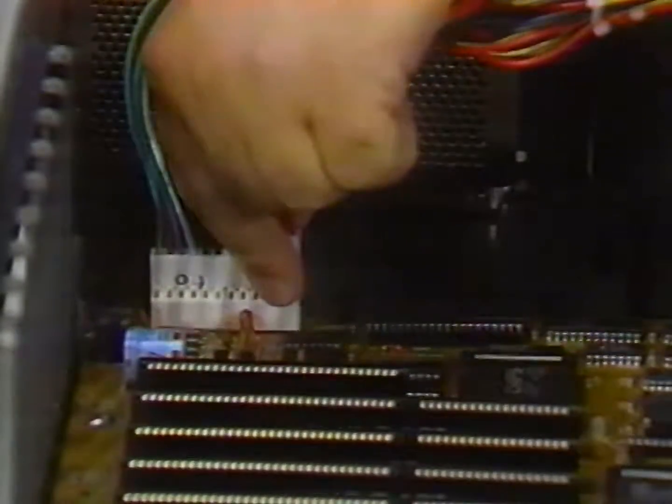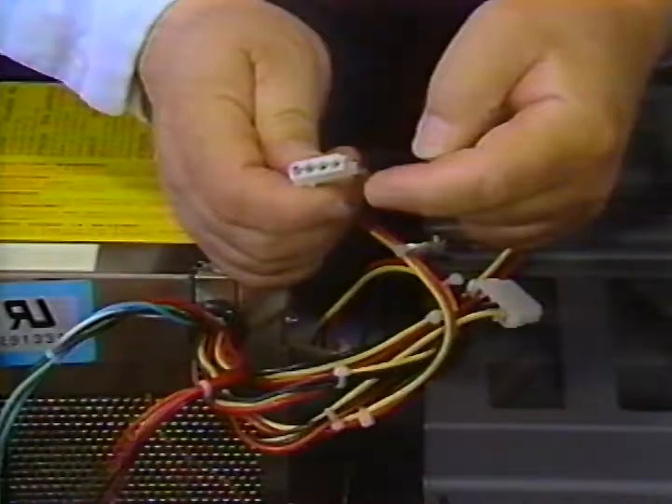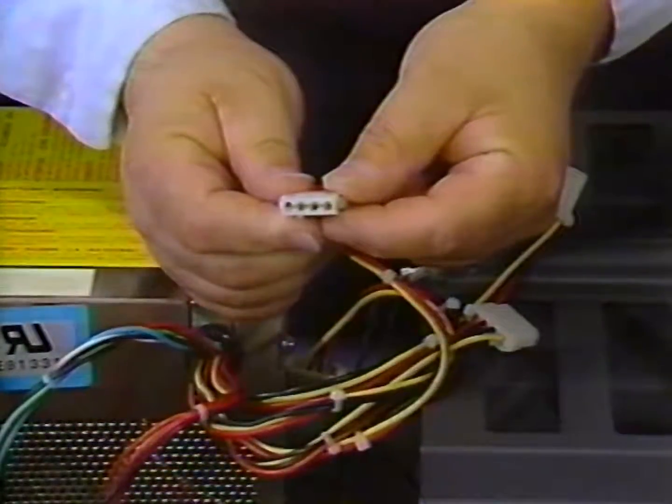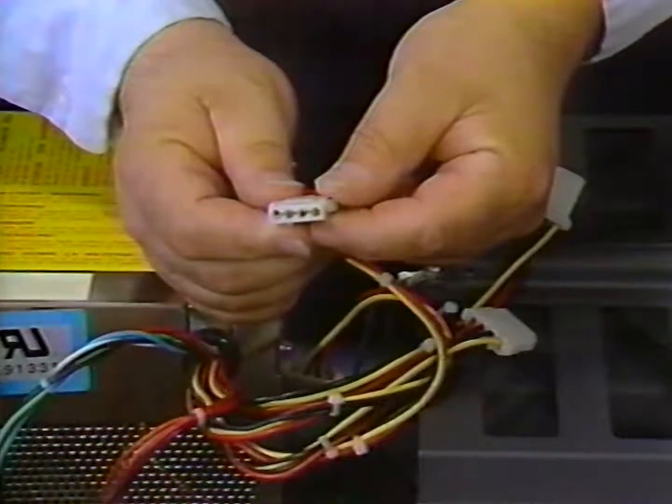The other connectors on the power supply are sort of D-shaped. They are rectangular but are rounded at one edge so that they can only be connected to the device in one way. These connectors — there are four of them — are used to provide power to the diskette and hard disk drives.